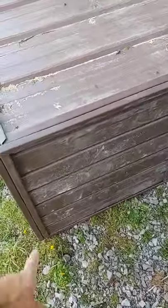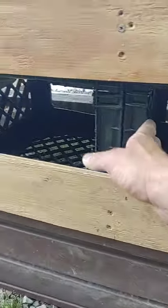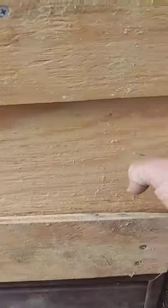I'll put the soffit on the sides and on the back, and then of course we did a sliding door. You open the sliding door up and you've got your two nesting boxes made out of milk crates. We'll put some hay in those, and I'm going to paint this brown.